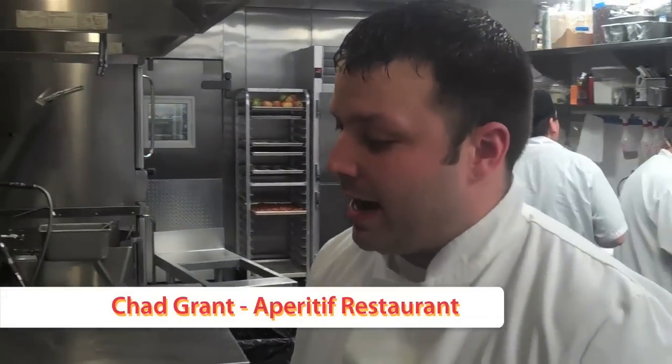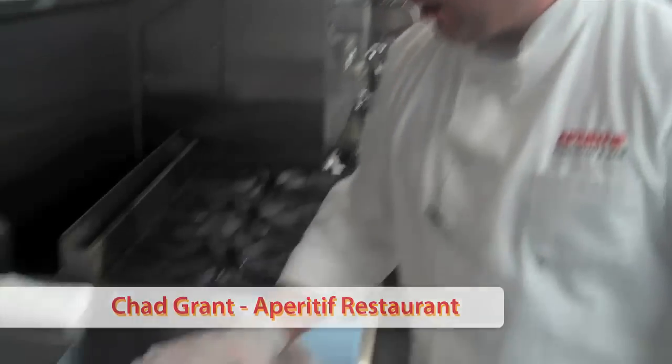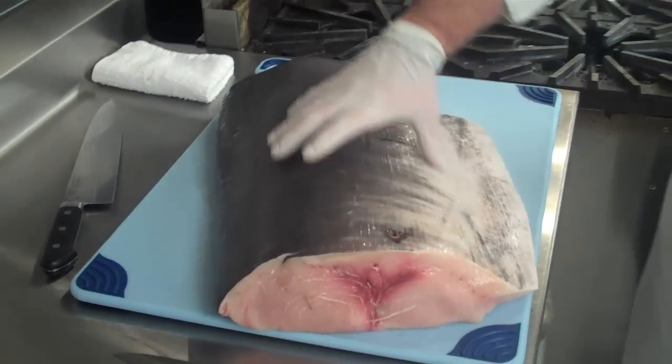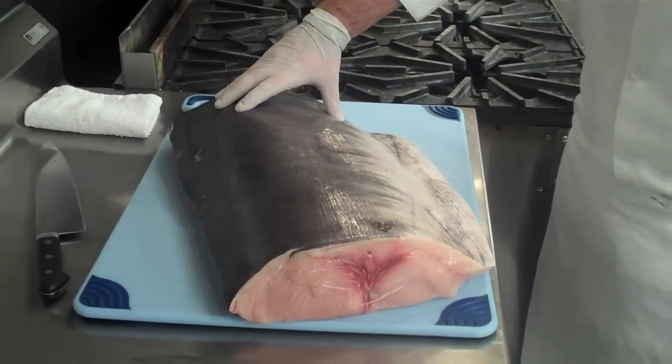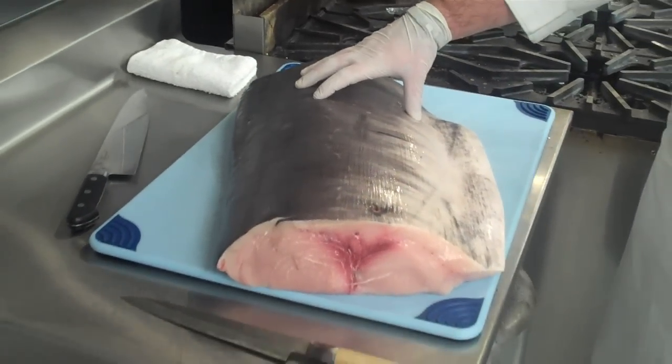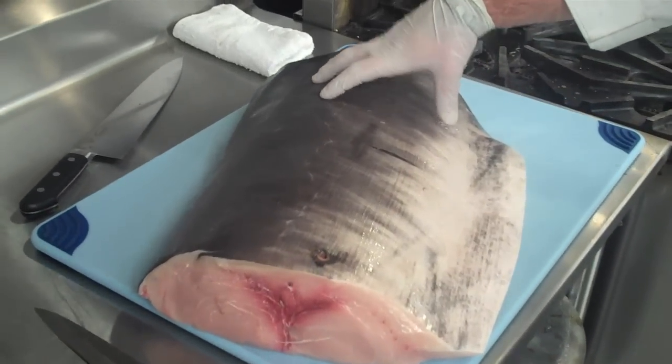Hi, Chad Grant, Executive Chef at Aparatif Restaurant and Bar. Today I'm going to show you guys a little inside look at how we take care of our swordfish when it comes in. Now this is a section of swordfish that probably covers not even a third of the fish. This is a very large animal, probably weighs anywhere from 200 to 250 pounds in total.